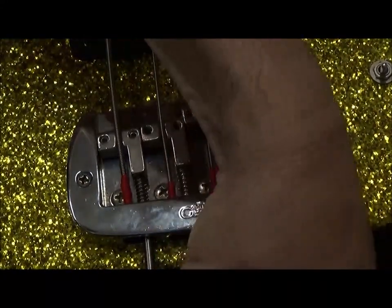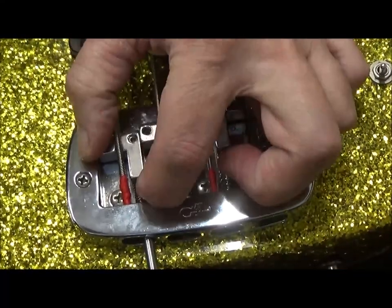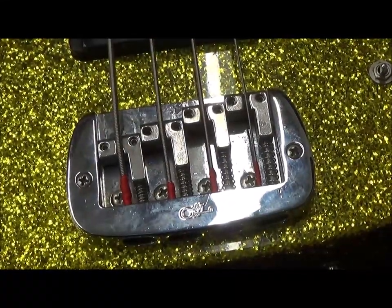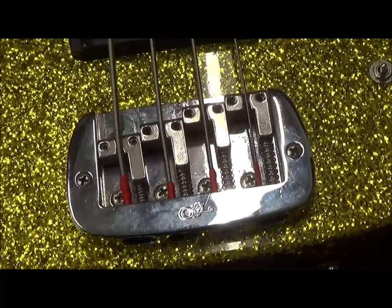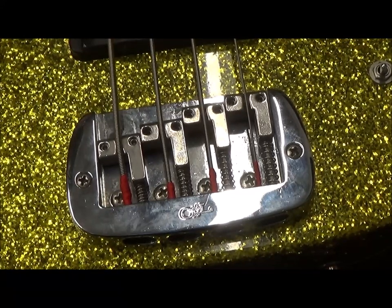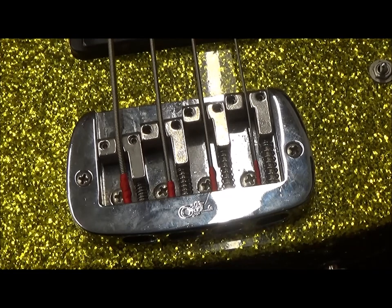These springs want to get mashed into the threads of the screw. Perfect intonation. On to the truss rod.